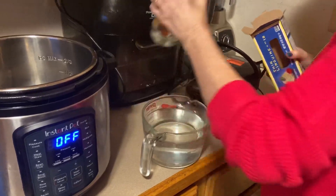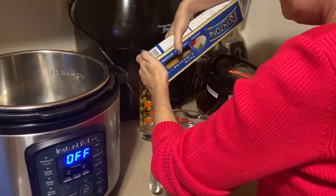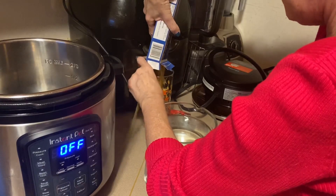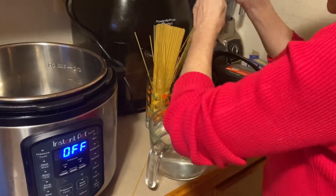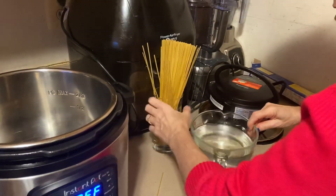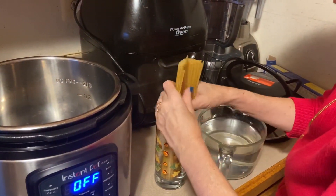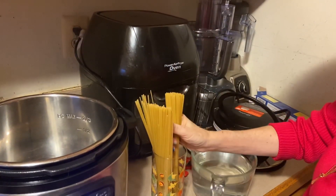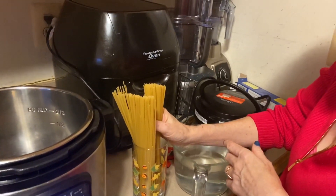I figured out a great thing. If you have a glass, then you have an easy way of doing this. You pour the pasta into the glass — okay, it's coming out the side, but anyway, you get the idea. You put it in the glass, and then what you do is grab a handful. Now you can break it, right? Because you can see how much you have. When it's in the box, you can't see how much you're really grabbing.